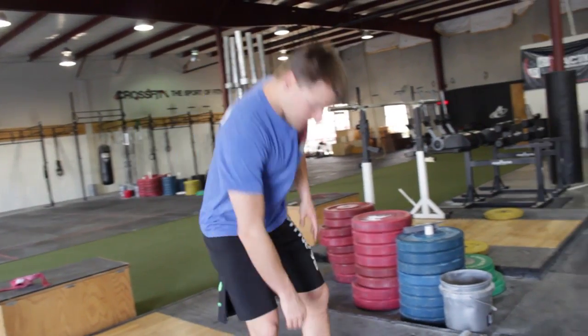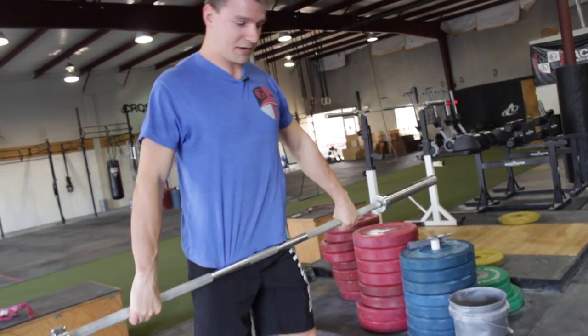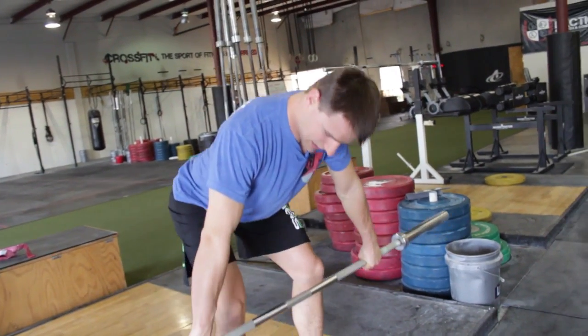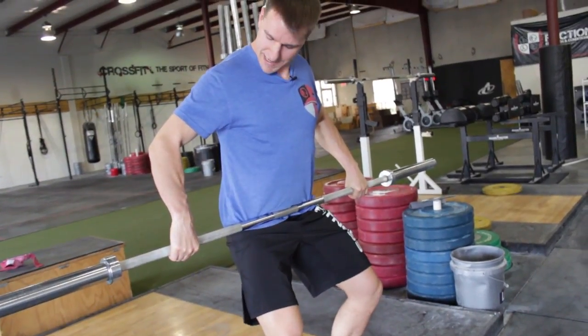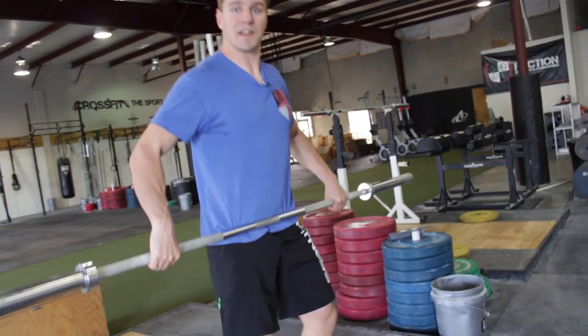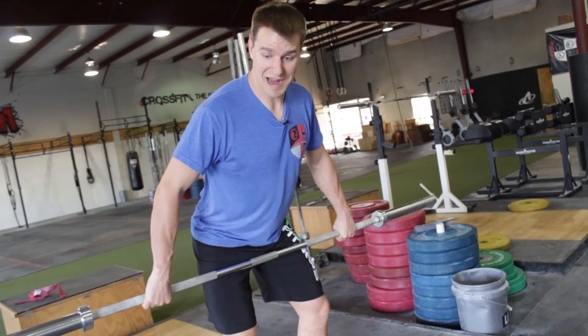If you're doing more of a hip clean — the catapult or the superman pull, whatever you want to call it — where I'm coming here and then pulling, I'm hitting basically the same spot that I would hit on my snatch: right in the crease of my hip. Then obviously that's not going to be a problem as far as hitting yourself either.